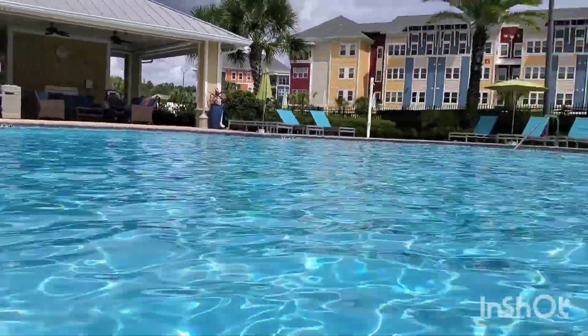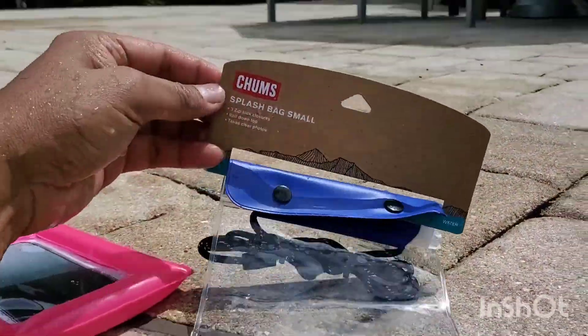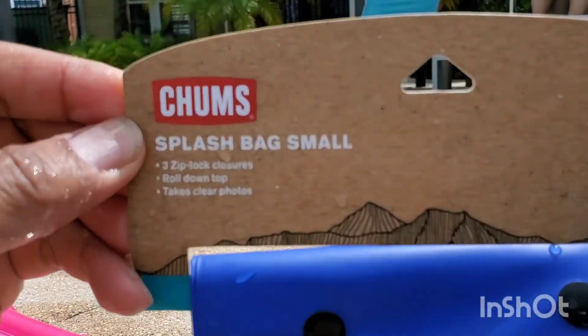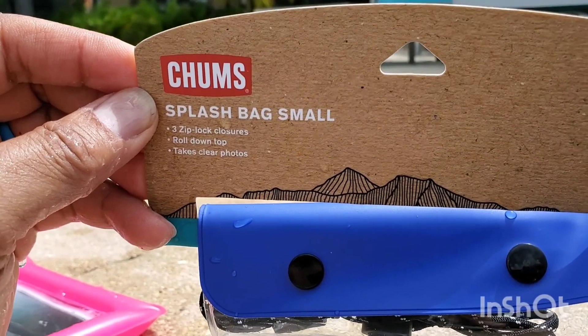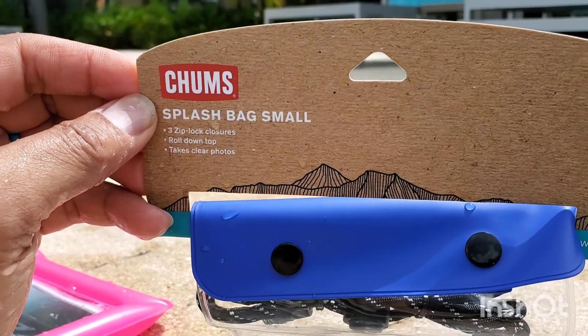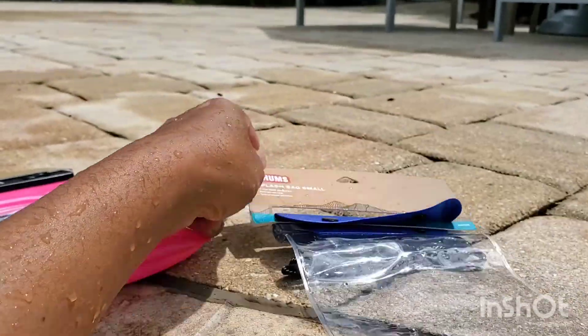What we have today — I found these at Buc-ee's. These are supposedly waterproof bags where you can put your phone in. Here's one of them that has ziplock closures rolled on top, takes clear photos, and it's called the Chumps Splash Bag. This one goes for seven dollars.